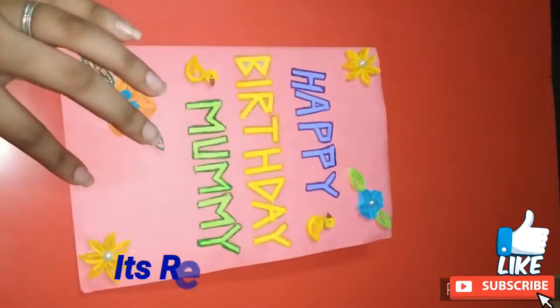So the card is ready. Thank you for watching. Hope you like the video. Do like, share and subscribe to my channel, and comment down your views.